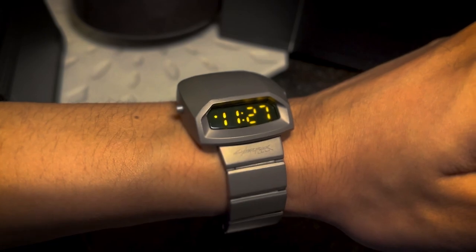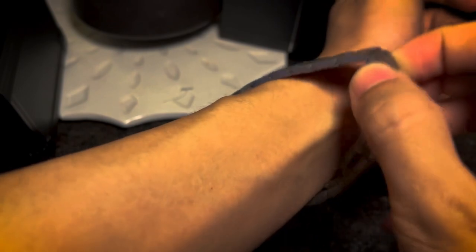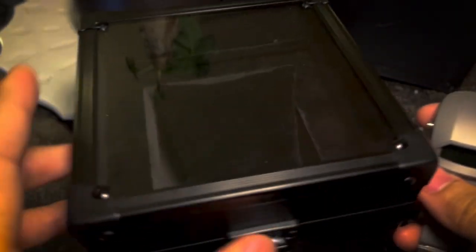That's my review for this watch. Overall I really like it and I wear it frequently because I really like it. I think it's pretty cool. Thank you for watching.